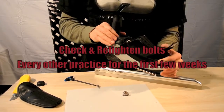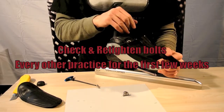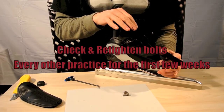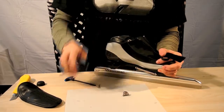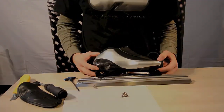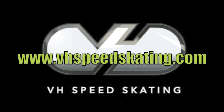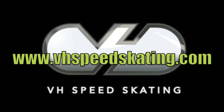With a new boot and blade, you're going to want to re-tighten these two bolts every couple of practices, probably for the first few weeks. And your VH boot and blade are assembled. Once you've got it, you can get it in a good position.